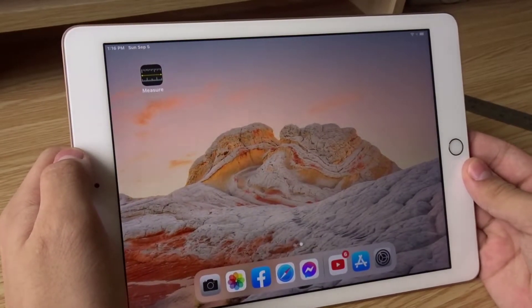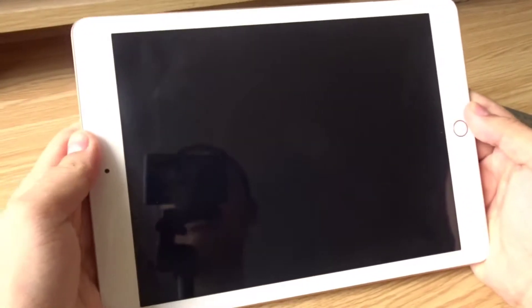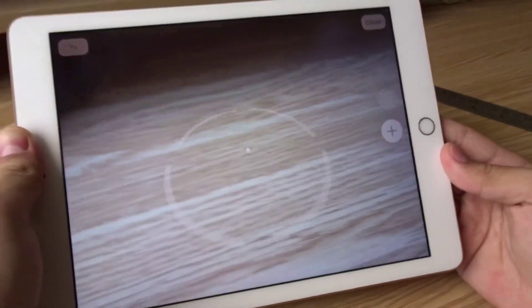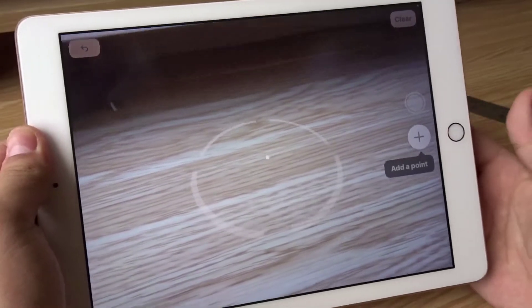By default, my iPad already came with the Measure app and it's over here. This is an old iPad since we still have the home button, but the app still works anyway. If you have one of the newer iPads that has the LiDAR sensor, then the Measure app will be more accurate.